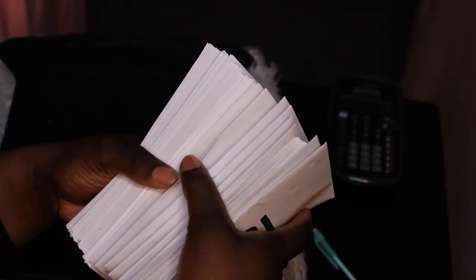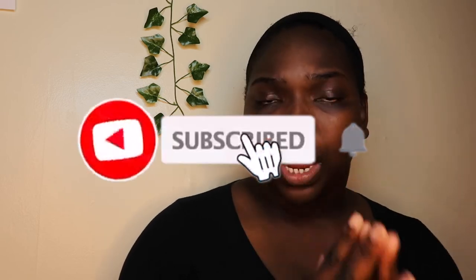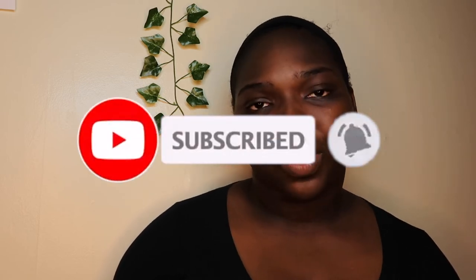Thank you guys so much for watching this video. If you made it to this point, you made it to the end! This was a really fun video for me to film and I really want to do more of these. Since I saw that TikTok video, it literally changed my life. If you want to see more of these videos, make sure you like, comment, and subscribe, and turn on your post notifications so you'll be notified any time I post.